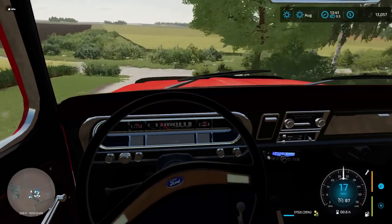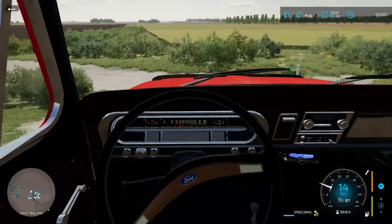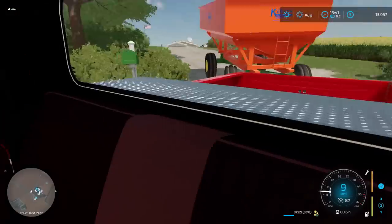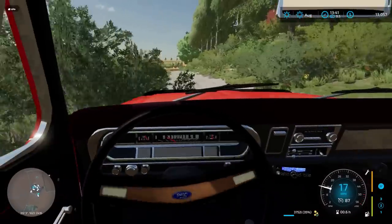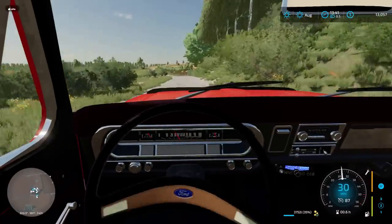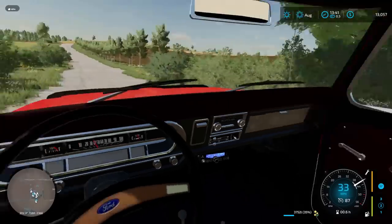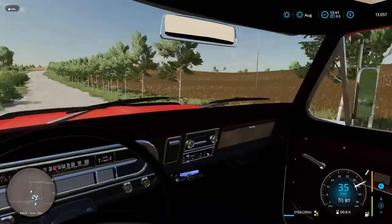The nice thing about these carts is that they're not very heavy, but I'm only going to be towing one with this truck and it's also not fully loaded. So we're going to head into town, get this dropped off, make a few extra bucks, and then we're going to pop back and start doing a little bit of tillage in that field.